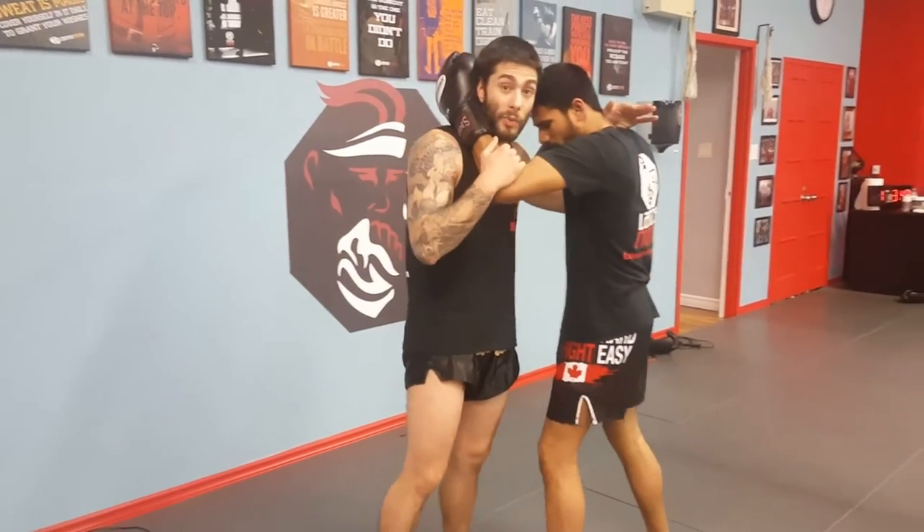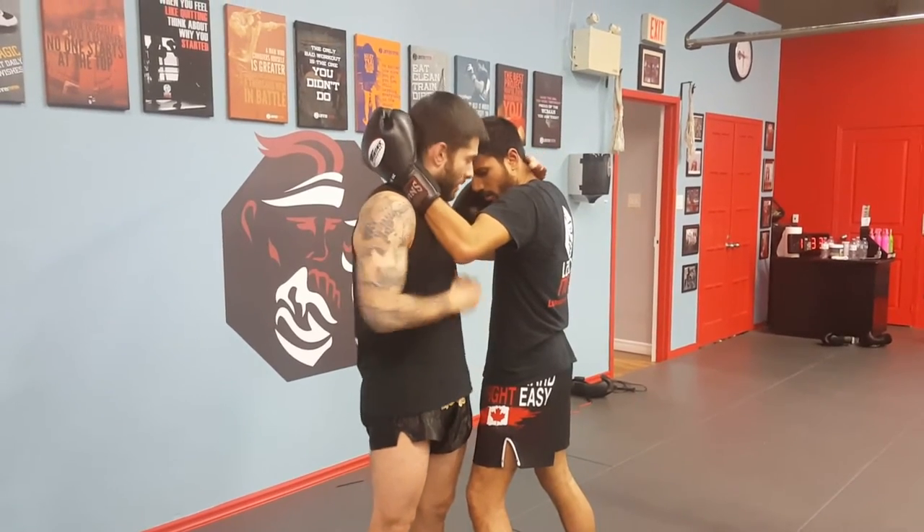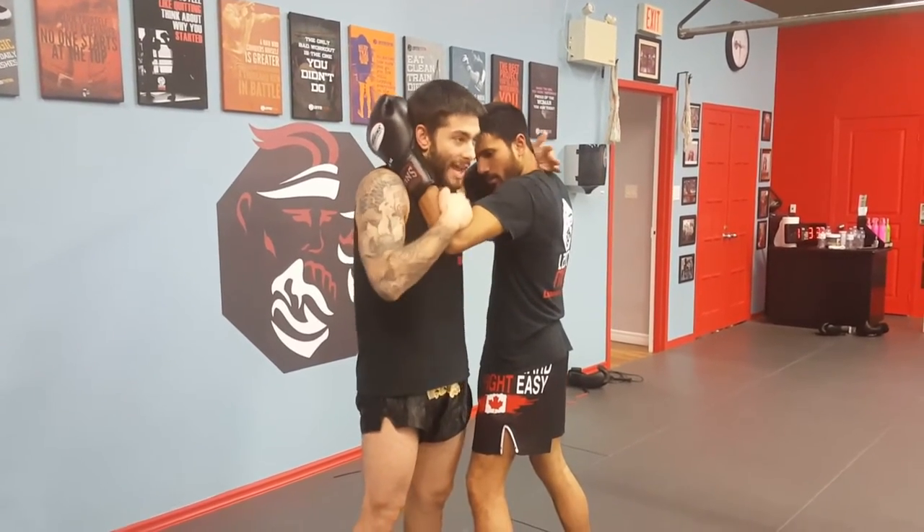Today we're gonna be looking at a technique from the clinch working from 50-50. So from here Kevon and I are in the clinch — he's got a hand on the head, I've got a hand on the head, he's got a hand on my bicep, I've got a hand on his bicep.